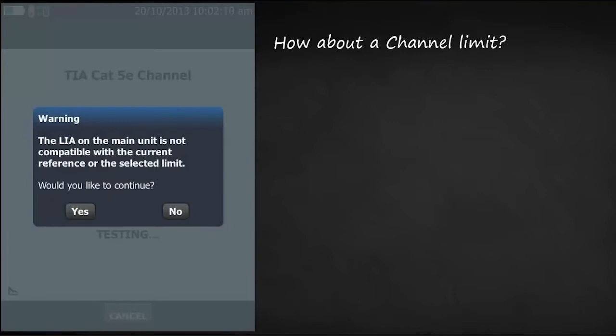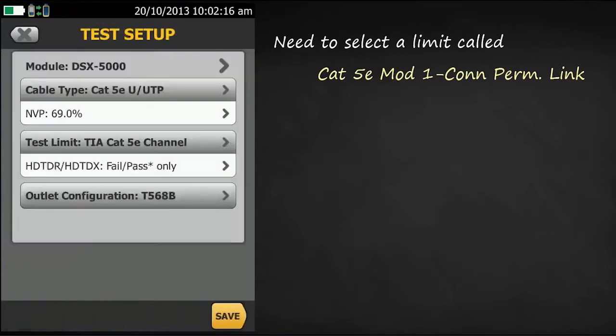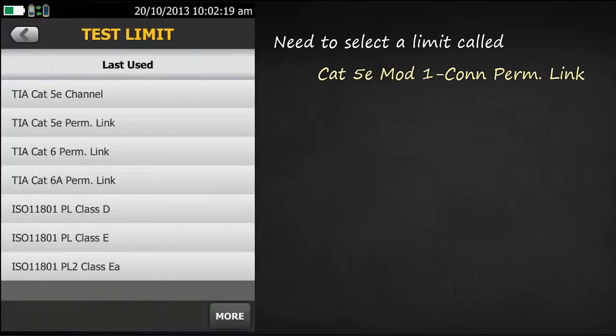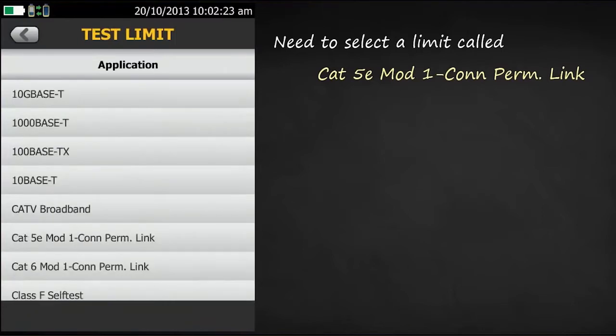We need to select a specific limit in the DSX for this configuration. We'll find this under the application folder: Cat5e mod 1 connector permanent link.